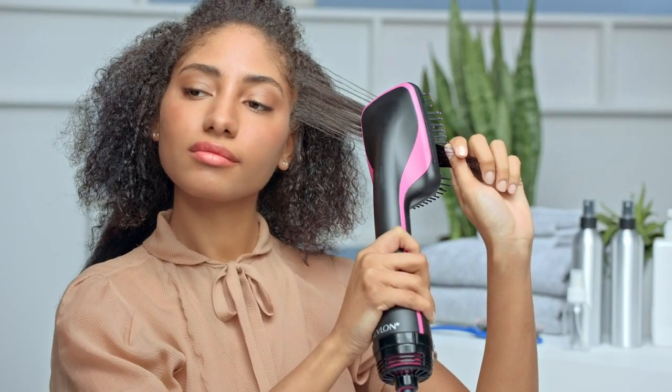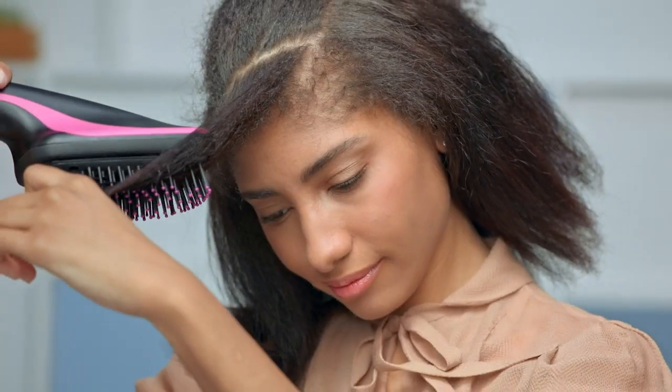Then, just brush your hair from root to tip, moving slowly to help each piece dry with fewer passes. The large paddle brush will detangle and smooth as you go, so your hair is nice and shiny. When you're done, add a bit of oil for definition and shine.